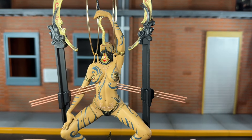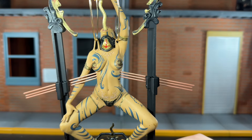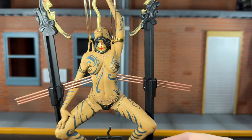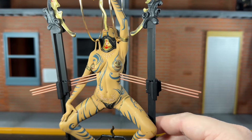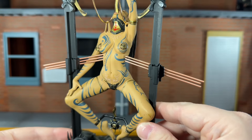Her collar is sculpted on really nicely — done in nice bright gold with a red pattern over top of it. She doesn't have much in the way of clothing, but it still looks very nice. She has scarification on her chest as well as down by the bikini area, and the tattoos are painted on very nicely with very intricate patterns.